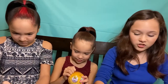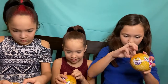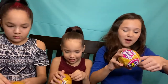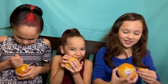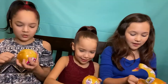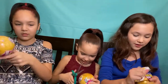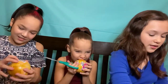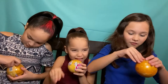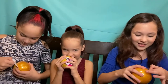We have scissors just in case it's a little bit hard. Let's try and open this. I opened mine. I wonder what we're going to get. I feel like this is going to be really fun. Make sure you be careful, you wouldn't want to cut yourself. I got this plastic part off and now there's another layer. I'm already on the second layer.